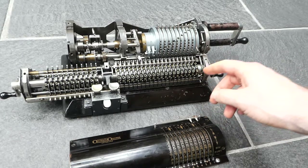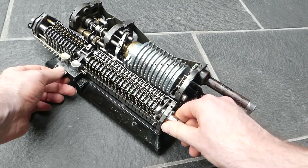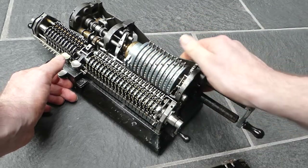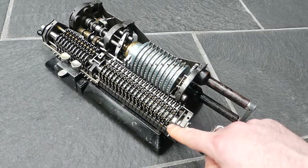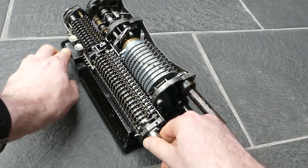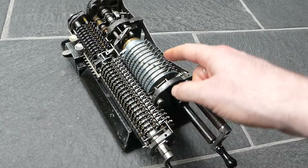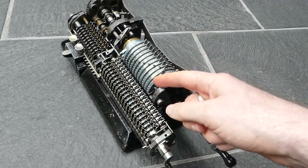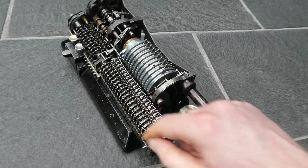This machine also has a back transfer mechanism, and that's over here. If I push down the lever for the back transfer mechanism, an axle moves out that has gears on it, and those will then engage the input discs. So if the input is cleared, those input discs move forward by the amount that was on the wheels. I moved it slightly, so it only did it for the digits that were actually further to the left.